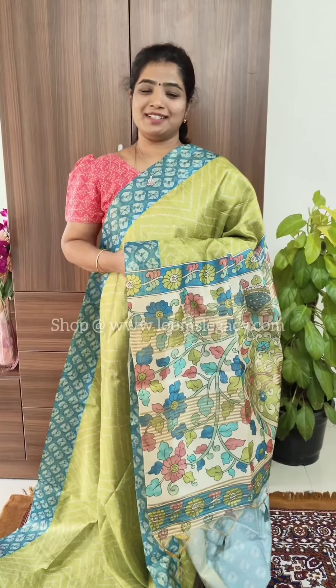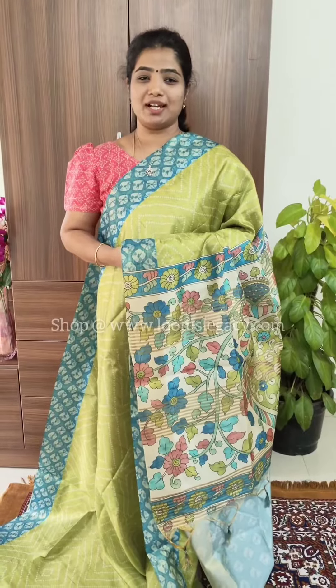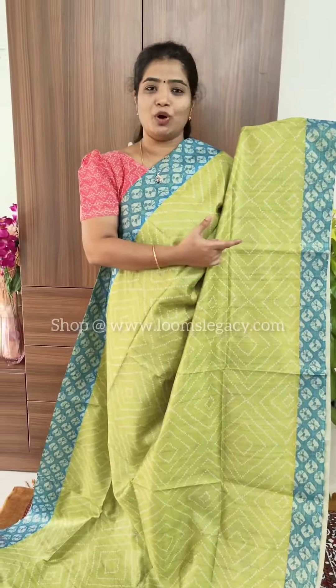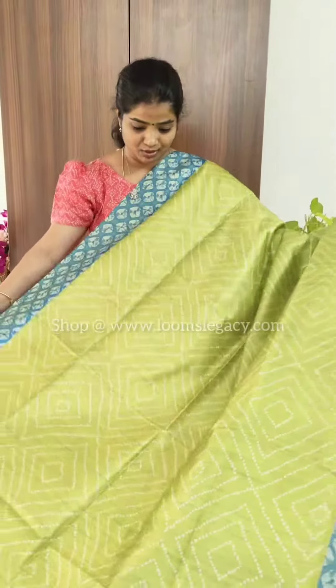Hi guys, welcome to Looms Legacy, this is Ramad here. In today's video we are going to see budget-friendly casual wear sarees — semi-tasar sarees. This is a green with blue combo, such a lovely pattern with a bandit design throughout the saree. This is how the saree looks on both sides.